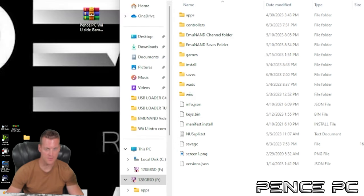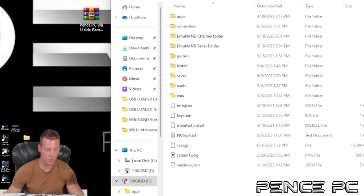Once you have the files transferred to your SD card, go ahead and put your SD card back into your Wii U. Now that you have the files ready, let's get your storage device ready to install games.